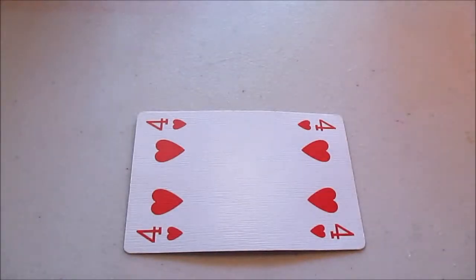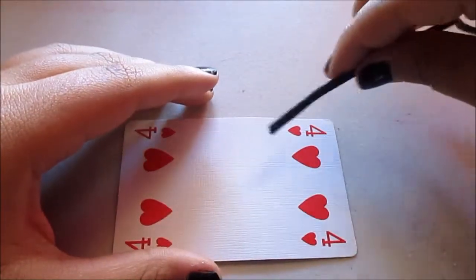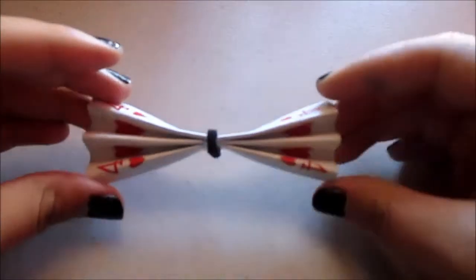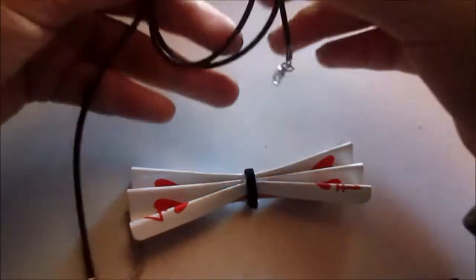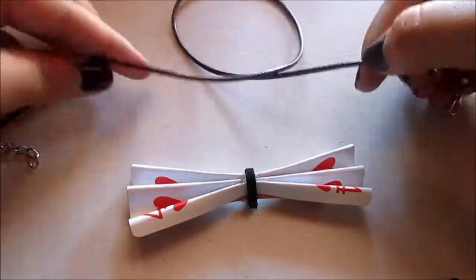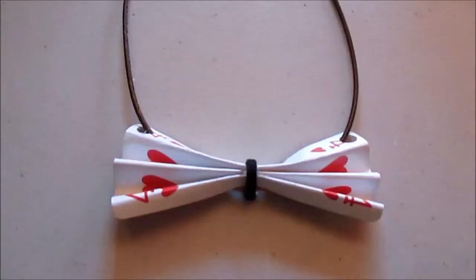Now to make the necklace, you need a card, and you follow the same steps that you did before by folding it, gluing it, putting this around it, and attaching it. Once you get to this point, you get a hole puncher and you punch two holes on the sides, and then you need one of these necklaces. Then you just slide this through the holes and the work, and then you are done.